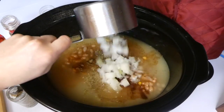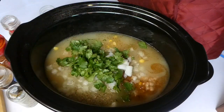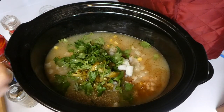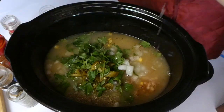This recipe is seriously just so easy — it's kind of like a dump-and-go crock pot meal, which I love. I just added my onions, fresh cilantro, and those green chilies. Again, if you don't have fresh green chilies just use a four-ounce can and that will be perfect. Then I just squeezed a fresh lime in there.